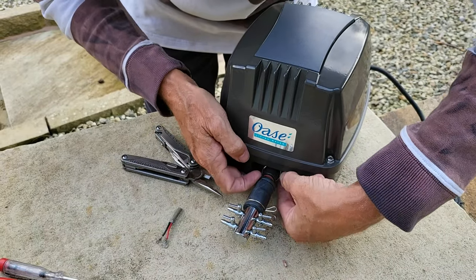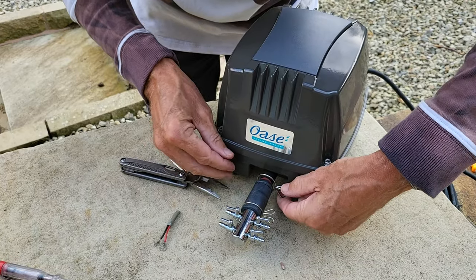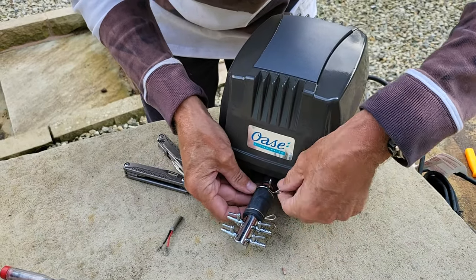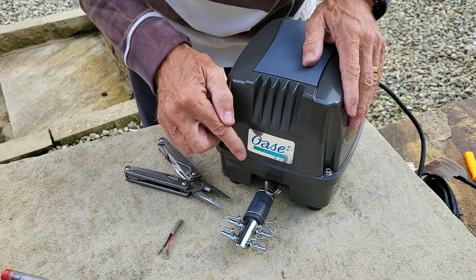Get the clamp, put it back over, just press it together, pop it back over, and on it goes. And that's done and dusted.